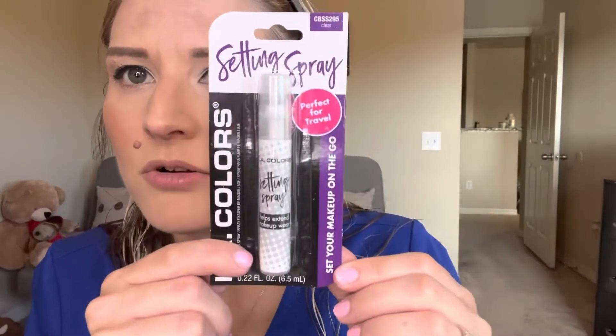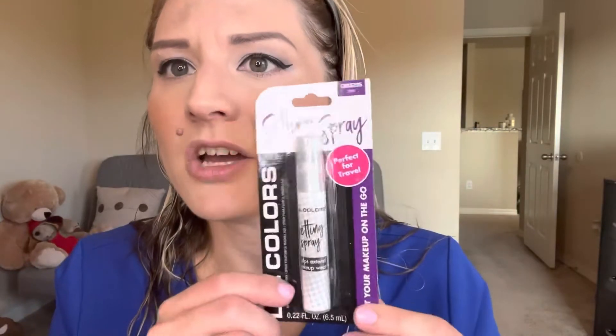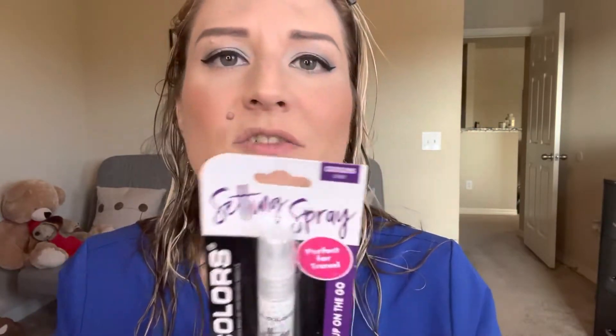It's this convenient little travel-size bottle with a little sprayer on top. It says 'perfect for travel, set your makeup on the go.' The one thing I really like about it being this size is it would be super handy to put in your purse if you're going to work or going out somewhere and you just want to touch up your setting spray throughout the day. It says lightweight, non-sticky finish for all-day makeup wear, and you should apply it spraying about 12 to 16 inches away from your face with your eyes closed.